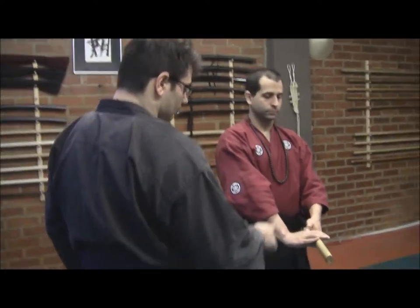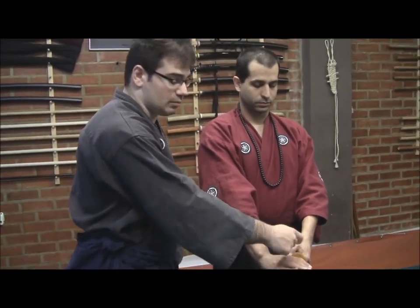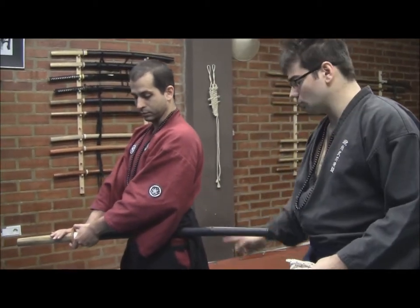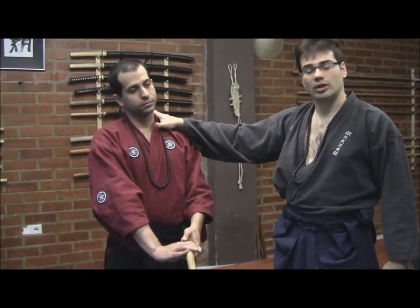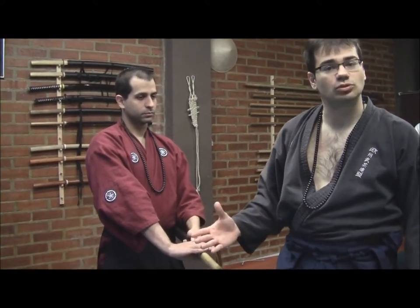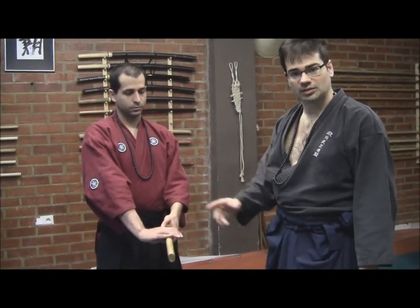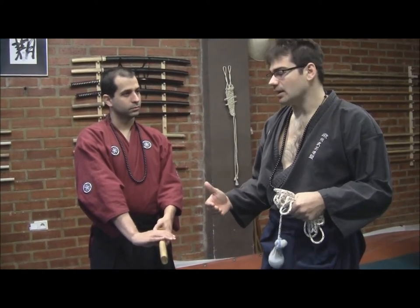Los lugares de aprisionamiento son principalmente Tsuka Shibaru, cuando aprisionamos el área de la Tsuka o incluso la Tsuba, muchas veces para extraerla y desproveer de la katana al enemigo. También Sayah Shibaru, cuando aprisionamos la zona de la Sayah; Kubi Shibaru, cuando aprisionamos el cuello; Kote ou De Shibaru, cuando aprisionamos el brazo o la muñeca, tanto Migi como Hidari. También Ashi Shibaru y Oriyo Ashi Shibaru — todas ellas son formas específicas de realizar los aprisionamientos.